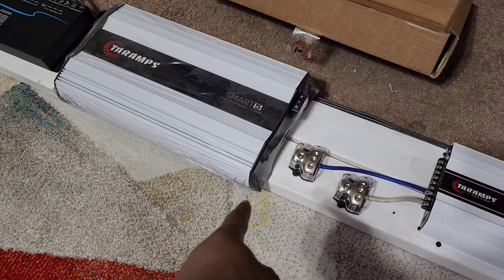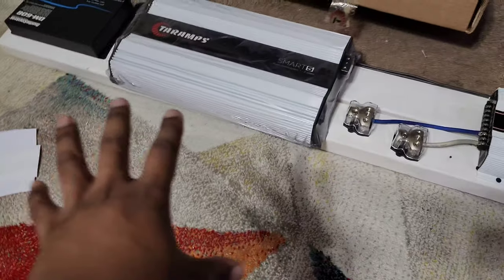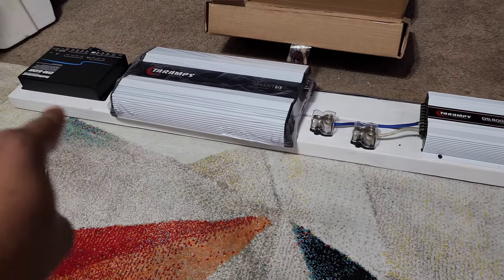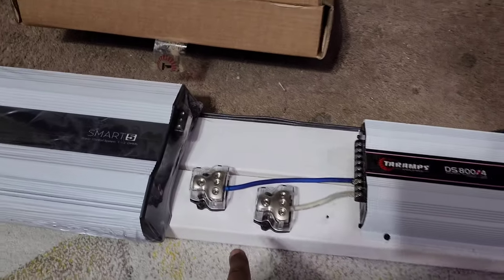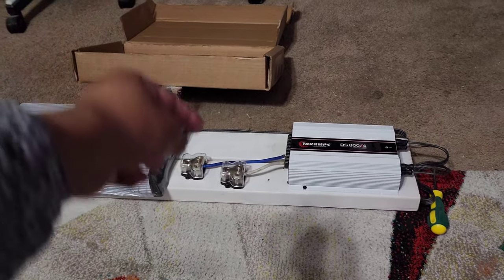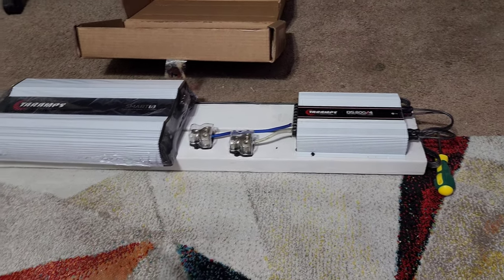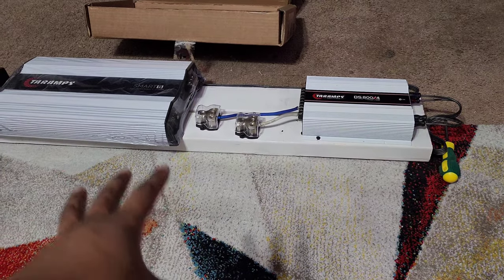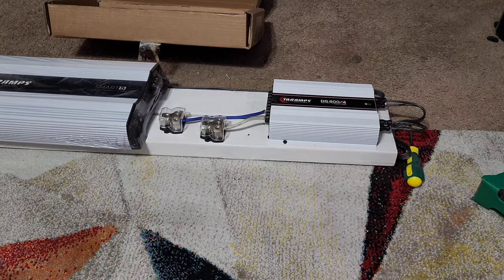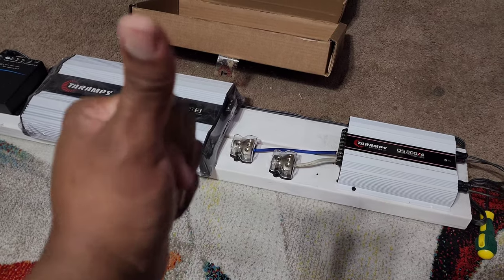The Tar Amps Smart 5K is going to go in the middle of the amp rack. This is going to be the front of the car so when you open the trunk this is all you see. When you're inside the car you can't see any of this at all — the seats are higher and the headrests are in front of it — so you don't see any of this in the rear view mirror or back seats. You only see it when you open the trunk.